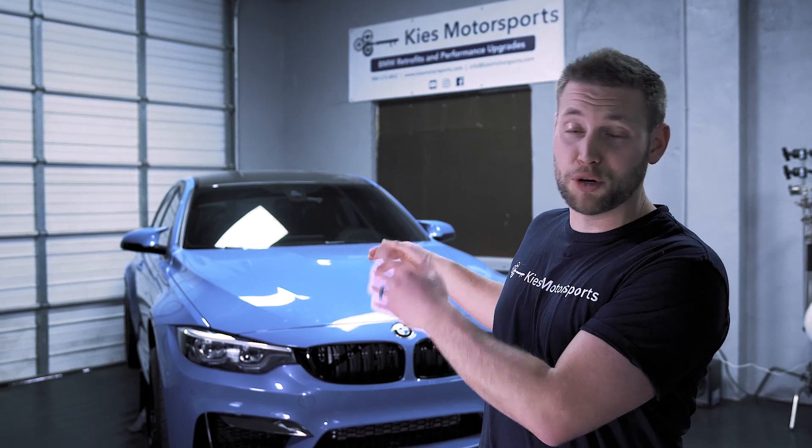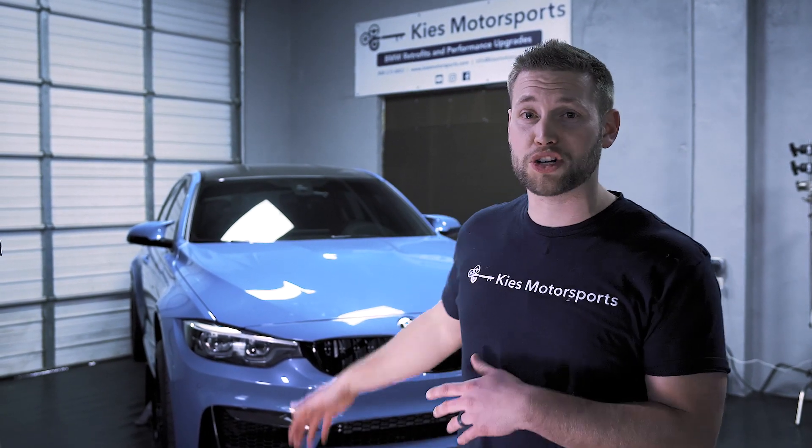Now, as you've probably seen in our channel, we have lots of mods that require the removal of a front bumper on an F30. So today, what we're going to do is show you how to remove a front bumper off of this F80 M3, which is going to be exactly the same as your F30, your F32, your F80, your F82, and many other F-series BMWs.